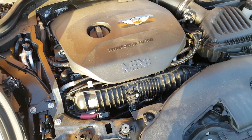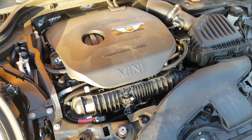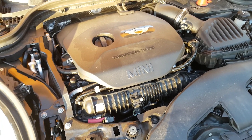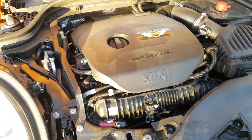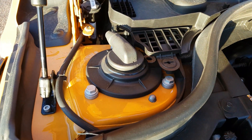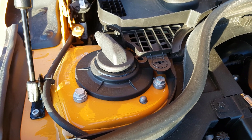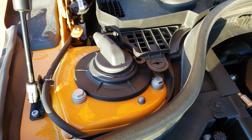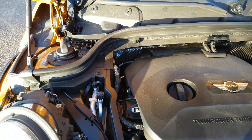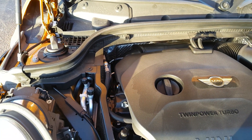Here's the engine bay. As usual with modern engines, it's covered in plastic. It's a 2-litre turbo producing 192 horsepower. And look at what we have here — semi-active front dampers, which can be adjusted with the different driving modes.